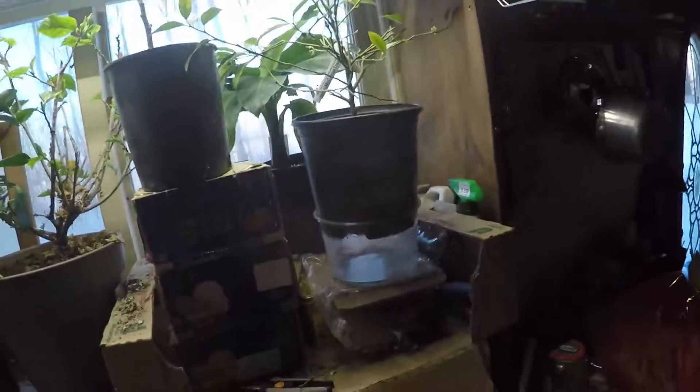G'day. Today on the homesteading I'm going to show you about growing plants inside a little bit in the winter. See, in Canada here it's the winter — it's all snowy outside. It's February.